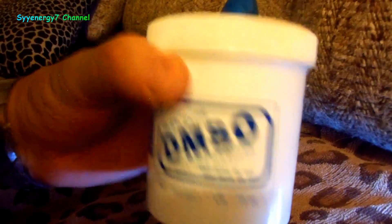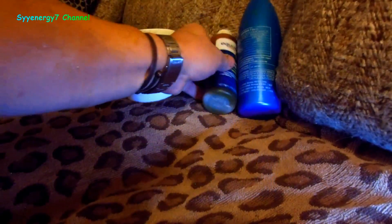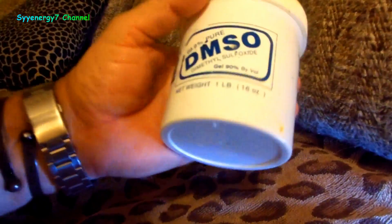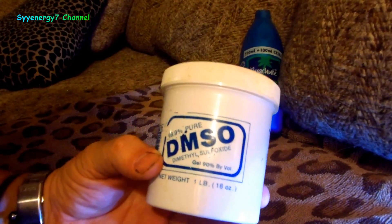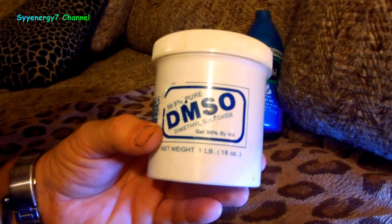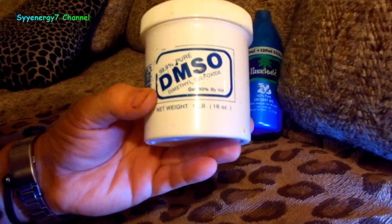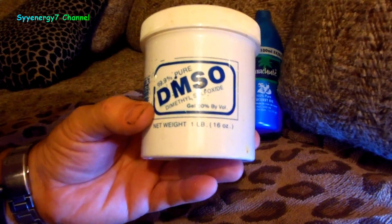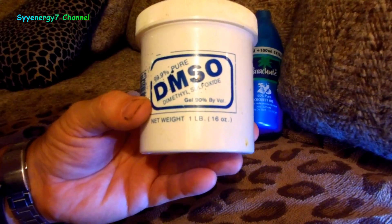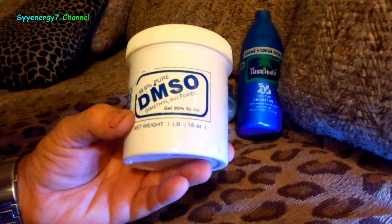I don't want to say too much about this product because there are some devious uses people have found for it. DMSO used to be illegal — originally I think it was because it was too much of a threat to the pharmaceutical industry. The sports industry used it even when it was illegal. It's legal now, I believe everywhere — you can find it on Amazon or eBay. It was a big rave when it first came out because people thought: instead of needles, put the medicine on top of the skin with DMSO and it goes right into the bloodstream.